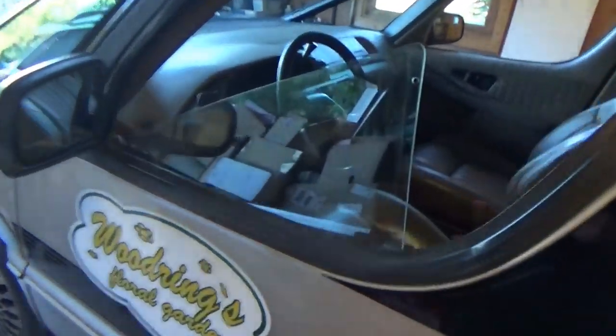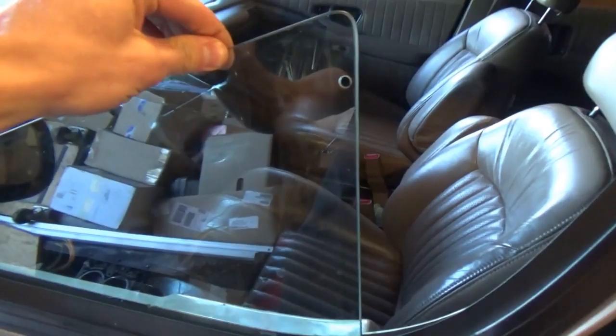Hi everyone, welcome back to Pine Howell Auto Diagnostics. The van is itching to hit the road, but we can't go until we fix this driver side window. So let's tear it apart and see what's inside, see if we can fix it.